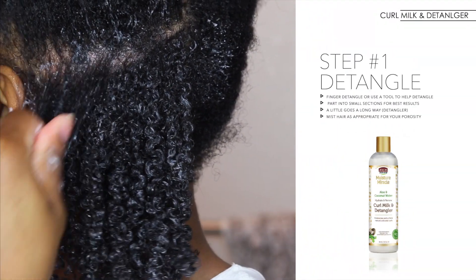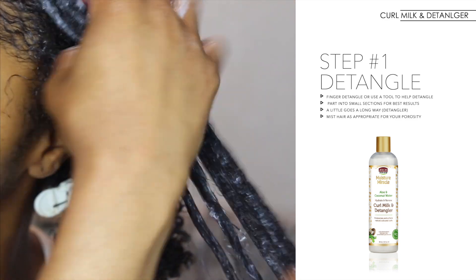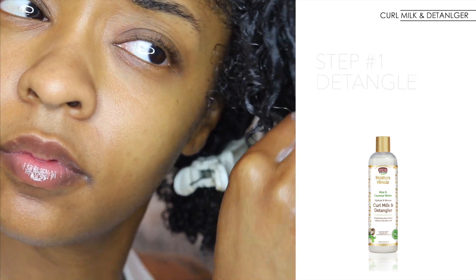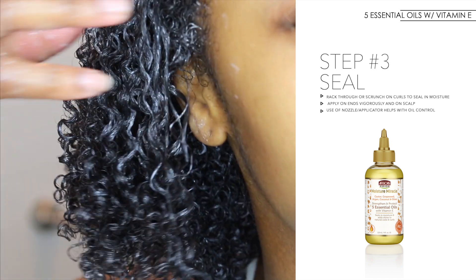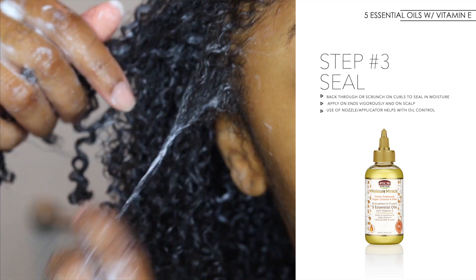The first step in this tutorial is to obviously detangle. I decided to finger detangle first, but as I went through in order to evenly distribute the product, I used some detangling tools such as the easy brush. The second step is to define — this is to get my curls popping. The method I used was the raking method, but on parts of my hair I also did shingle and coil. And then lastly, the third step is to seal: ensure that you apply a generous amount of oil to the ends of your hair, your hair follicle, and of course to your scalp so that you can seal in all this wonderful moisture.